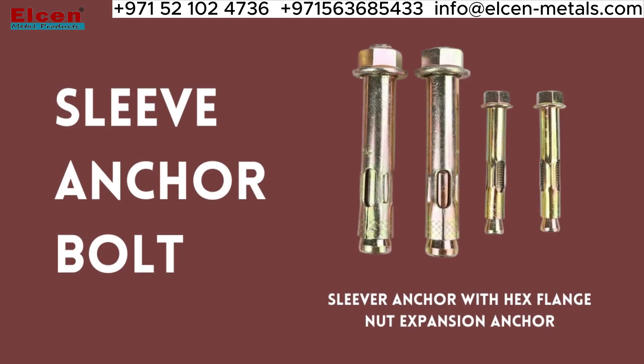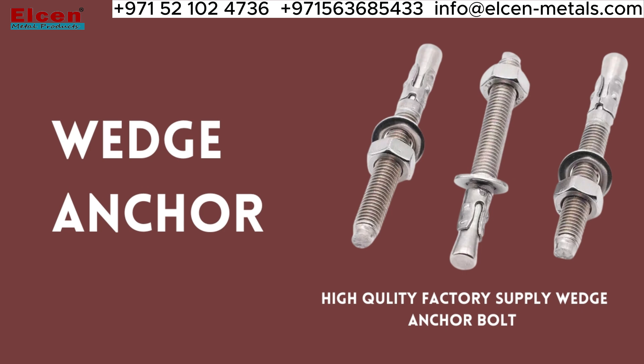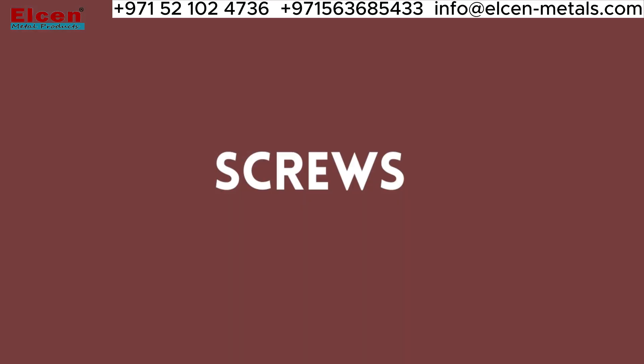The sleeve anchor bolt is perfect for use in concrete or brickwork, while the TAM anchor is ideal for use in hollow walls. Finally, the wedge anchor is perfect for attaching things to concrete or masonry, and we also have a great selection of screws for all your fastening needs.